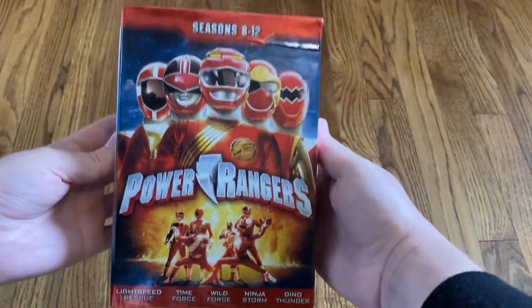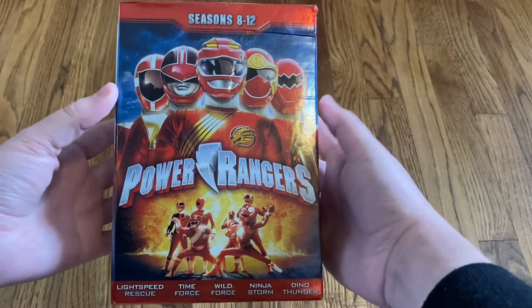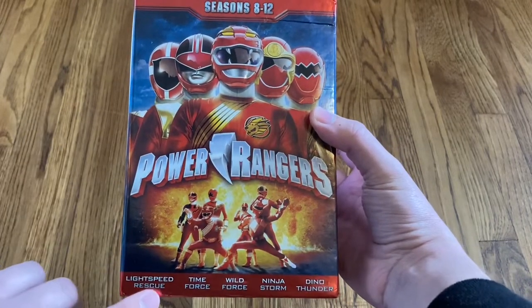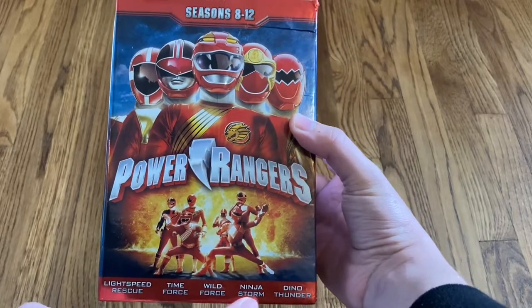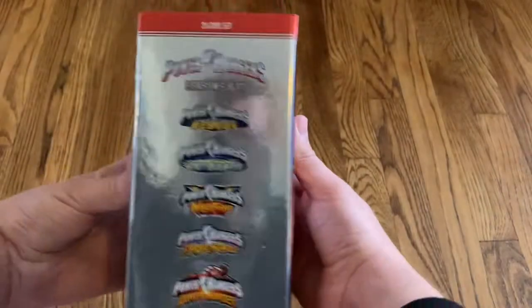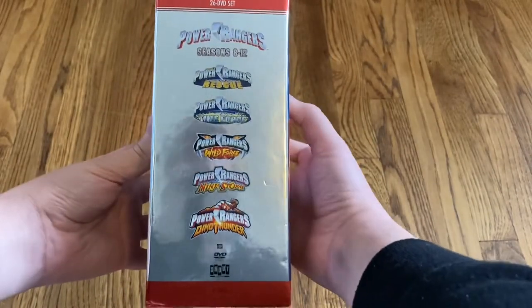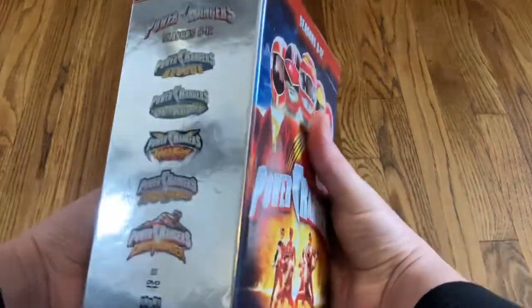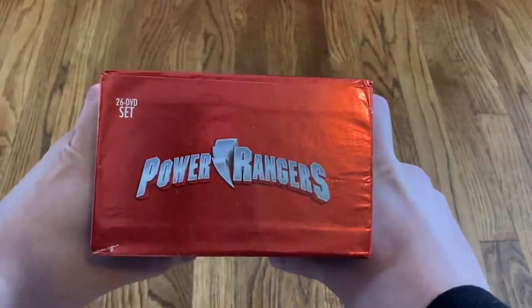Here's a look at the front. We've got five different seasons on here: Lightspeed Rescue, Time Force, Wild Force, Ninja Storm, and Dino Thunder. Here's a look at the spine — it's a 26 DVD set with the logos for each of the five seasons. This is a set from Shout Factory.